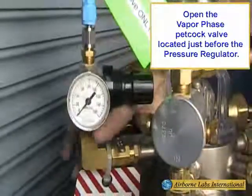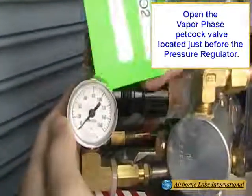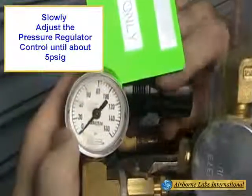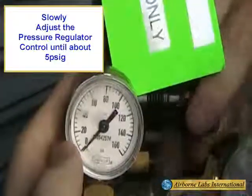Open the Vapor Phase petcock valve located just before the pressure regulator. Next, slowly adjust the pressure regulator control until about 5 PSIG is registered.